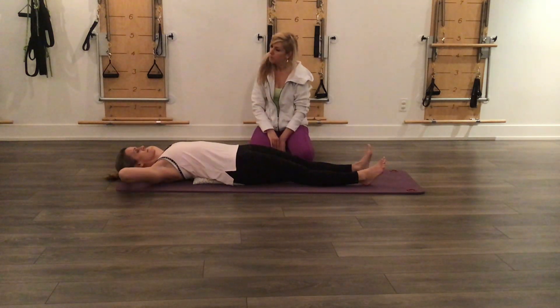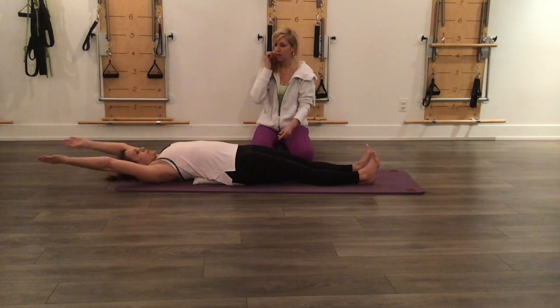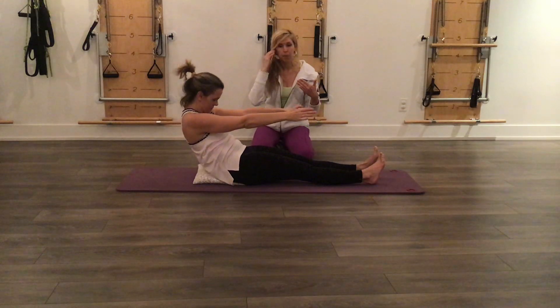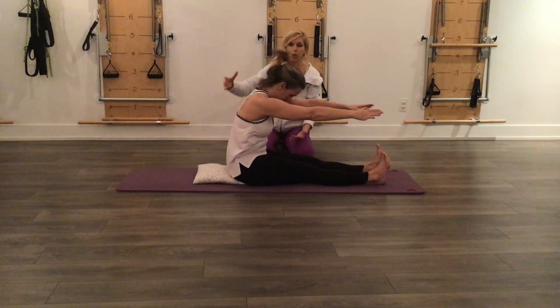When you get down, take your arms to the ceiling, then reach the arms forward, nod the chin, and start to roll back up. This is a nice way to come into the neck pull if you want to work your way up to it.